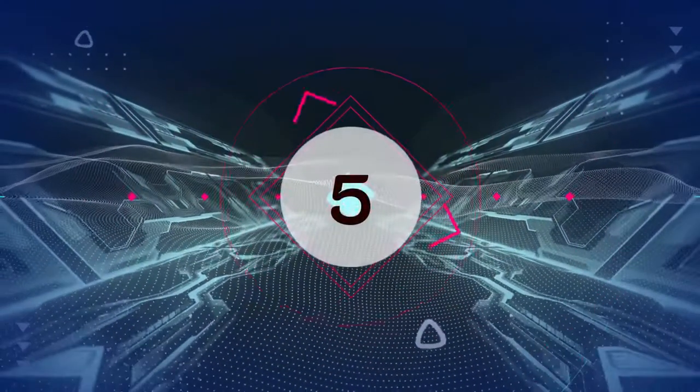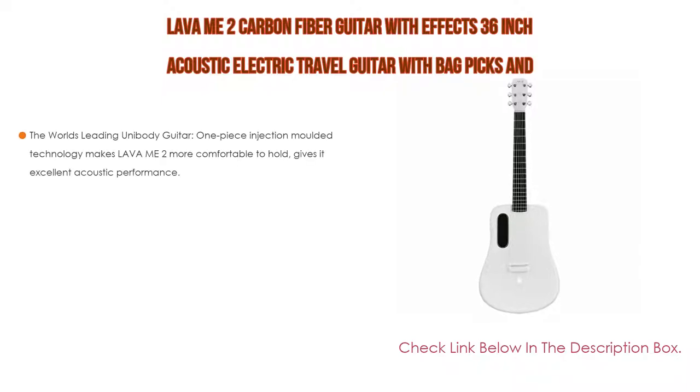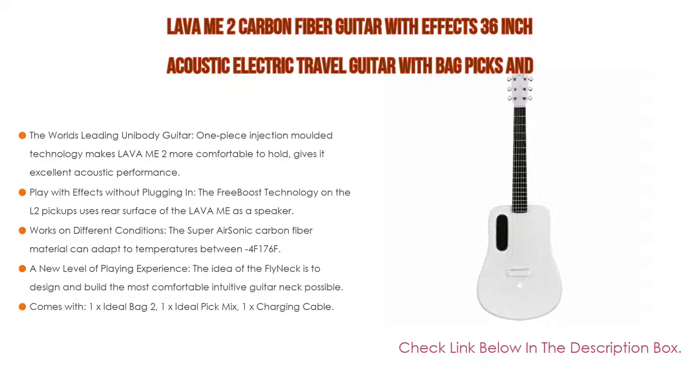Number 5. This Lava ME2 carbon fiber guitar with FX, 36-inch acoustic electric travel guitar with bag, picks, and charging cable comes with many features. Such as the world's leading unibody guitar — one-piece injection molded technology makes Lava ME2 more comfortable to hold and gives it excellent acoustic performance. Lava ME2 can offer a loud, wide-range frequency tone, and with its 36-inch body it weighs just 3.7 pounds, even lighter than most laptops.